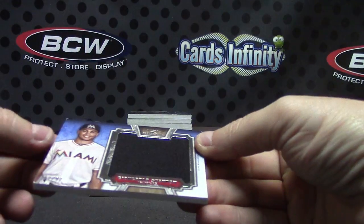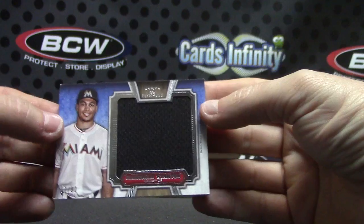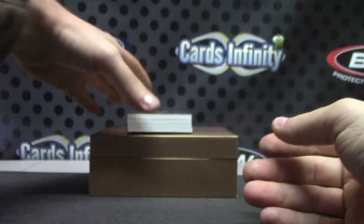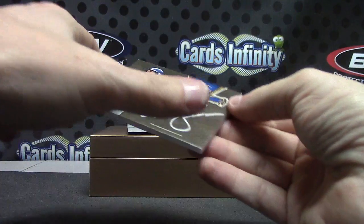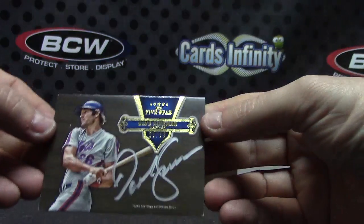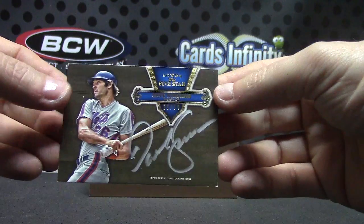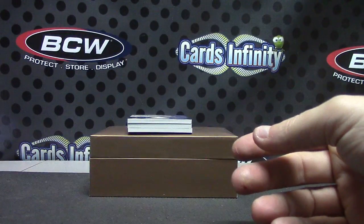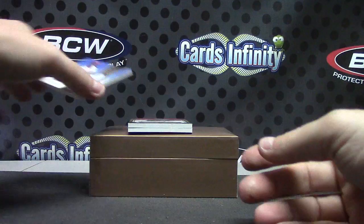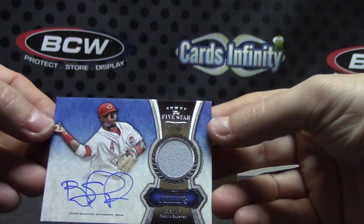Jumbo jersey is Giancarlo Stanton, numbered to 92. Next we have Dave Kingman, 20 of 99, silver ink — copper, I guess that's copper — numbered to 99. Next, jersey autograph, 61 of 73, Brandon Phillips.